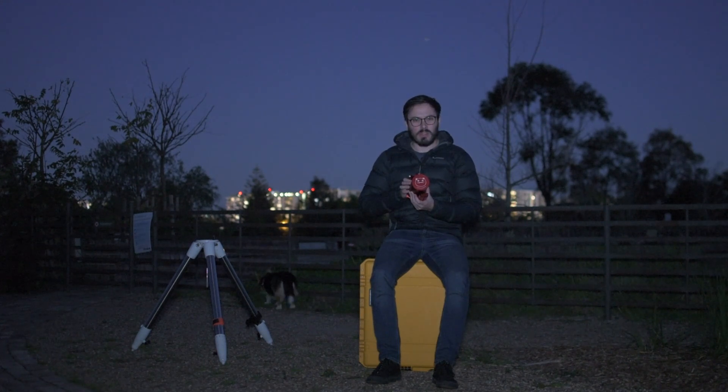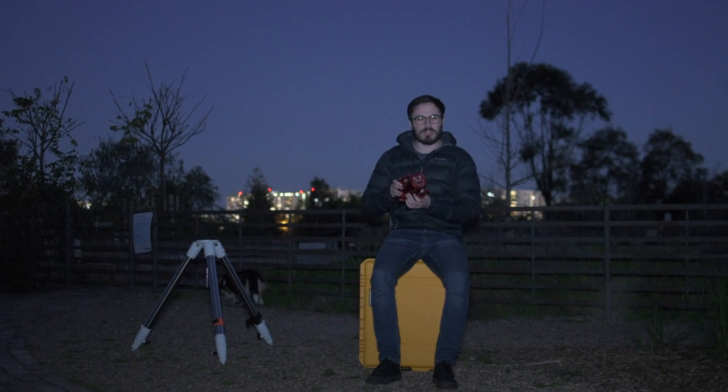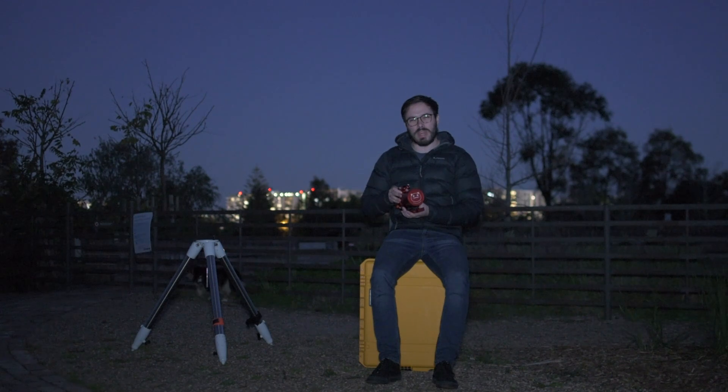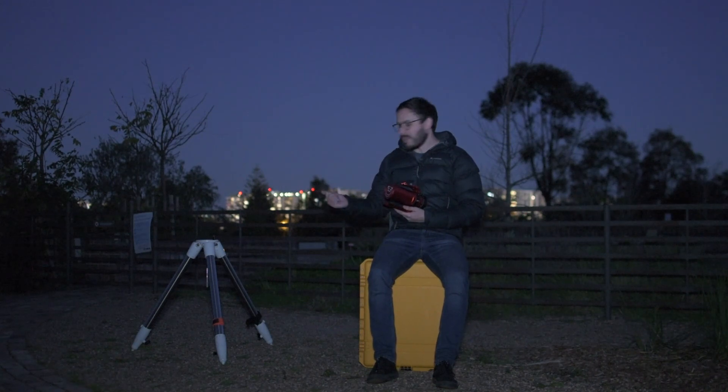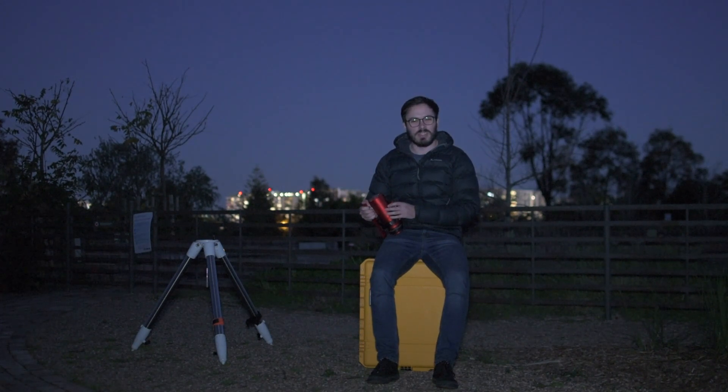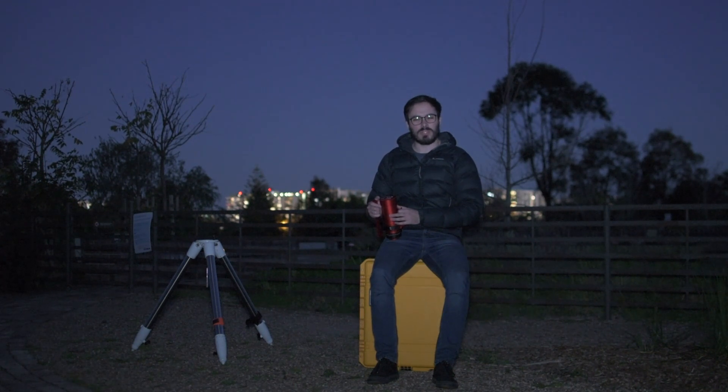We're going to be going over what I love, what I find okay, and what I think could use some improvements on this portable little telescope, so you know if it's worth adding to your repertoire. We'll first start off with the things I like, then get into some of the things that could be improved, then I'm going to be setting it up on my EQ6R Pro mount for a night of imaging. Stick around and if you like this review, make sure to hit subscribe.